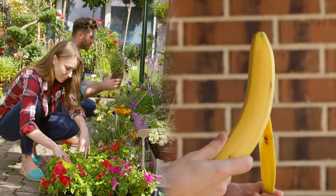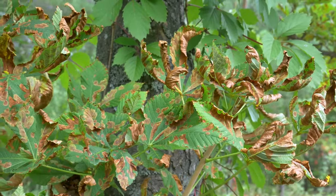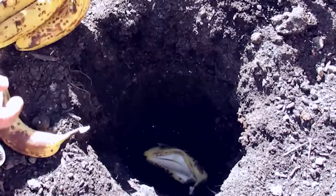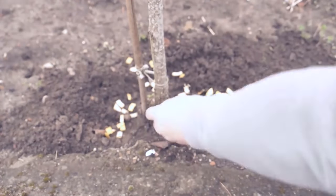Banana peels can be amazing for your garden. From encouraging larger flowers to bloom, to preventing harmful diseases from killing your plants, there's a whole host of reasons not to throw your banana peels in the bin. Check this list to find out how to best dispose of a banana peel to get amazing results in your garden.